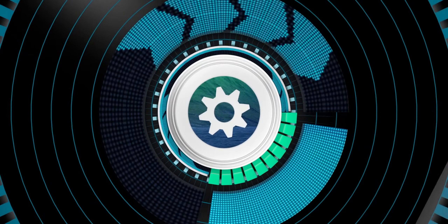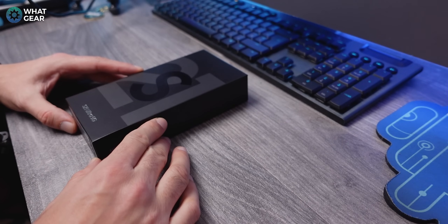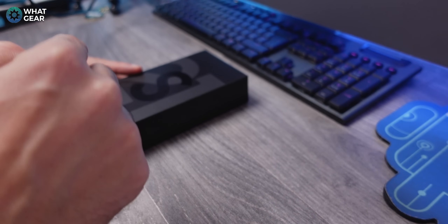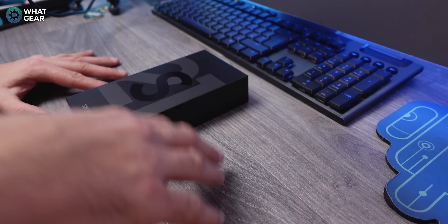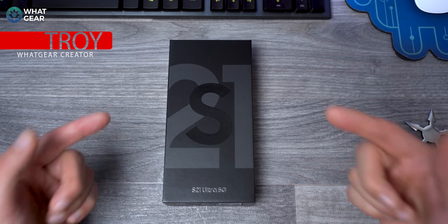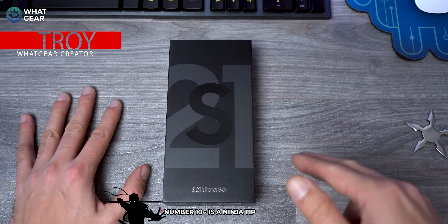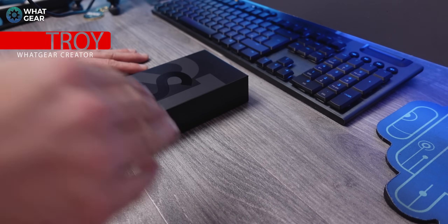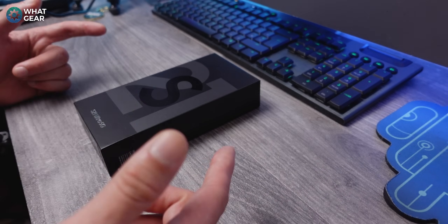Welcome to What Gear Reviews. Today I have the Samsung Galaxy S21 Ultra 5G here, and what I'm going to do is a very quick unboxing and then walk you guys through the top 10 things I recommend you do if you've just bought one of these. These are things that are going to improve the performance of your new device.